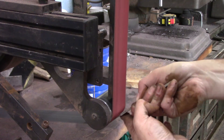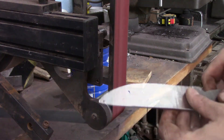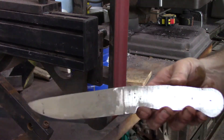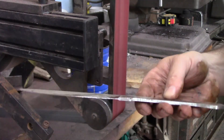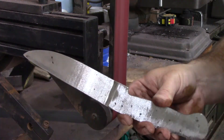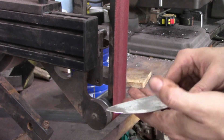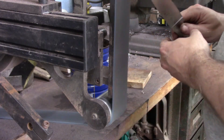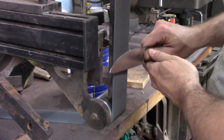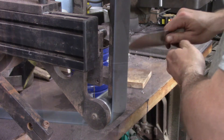Then I'll go to a 120 grit belt and try and get everything lined up along the length of the blade and smooth out some of the big scratch marks. After 120 we'll run up through a few different grits and then go to a scotch-brite belt to finish it up.